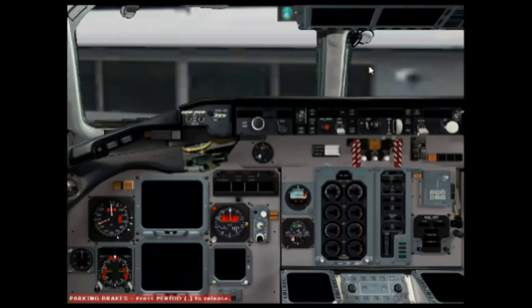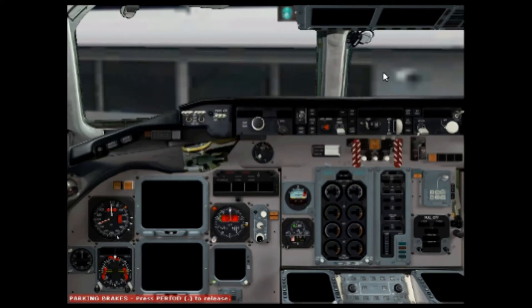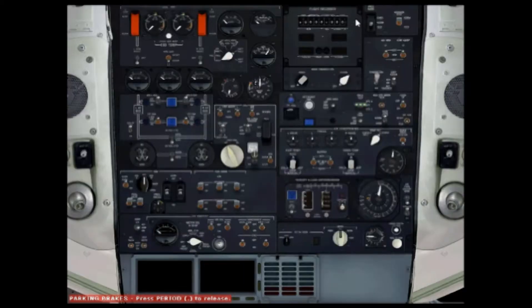Hello, my name is CoraH97 and today I'm going to be showing you how to start the MadDogs MD-82. First we want to start the battery and the APU, so click here to open up the overhead panel. Click here to turn the battery on, then just wait for the battery to turn on and all the warnings to be listed.